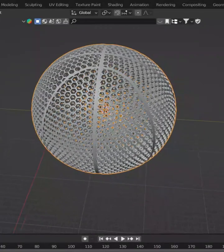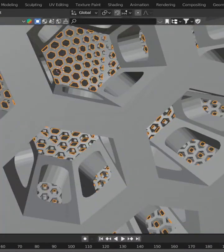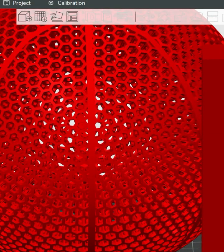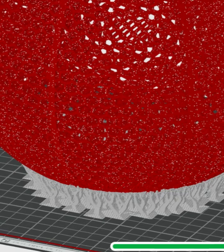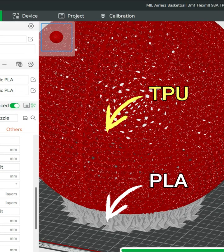The first thing I had to do was make a model that was specific to this TPU filament. It was a pretty dense filament so the lattices are pretty skinny. Once the model was ready I just had to put it in the slicer and assign the supports as PLA filament and the actual basketball as the TPU filament.